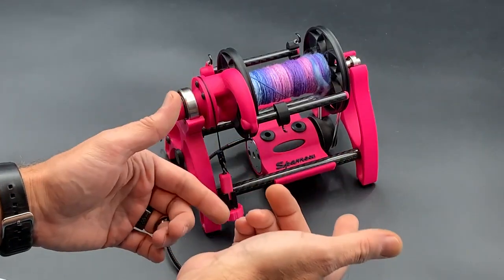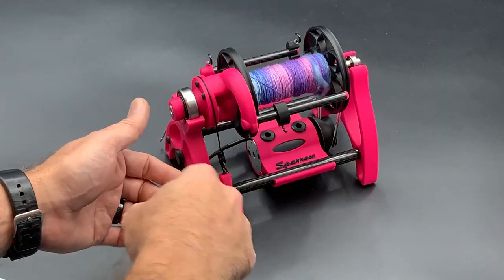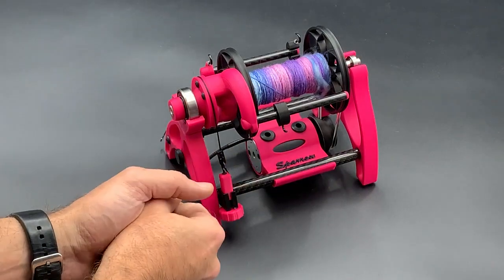And now we're ready to spin in Irish tension. Your direction switch on your speed controller will be swapped, so the direction that was Z-twist originally will now actually be S-twist if you're in Irish tension. That's something you should notice right away. But that's it — it's as simple as it is. Thank you.